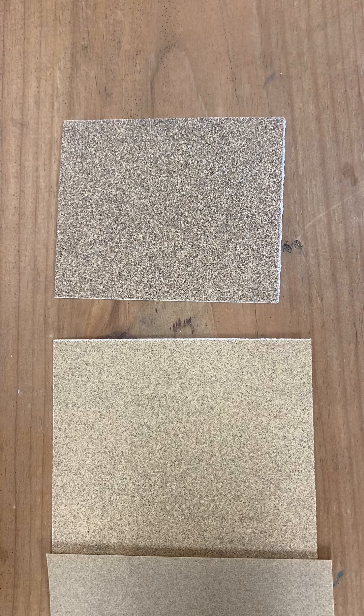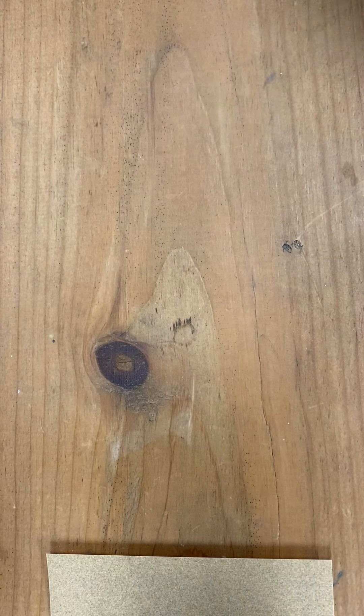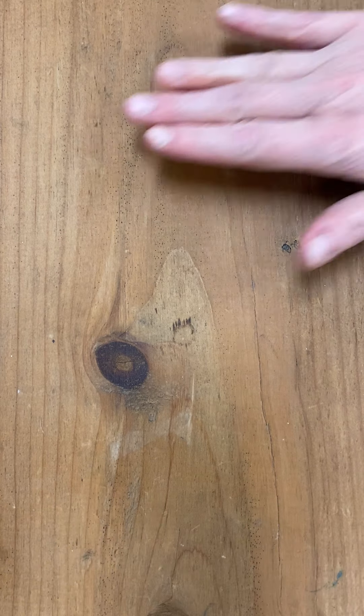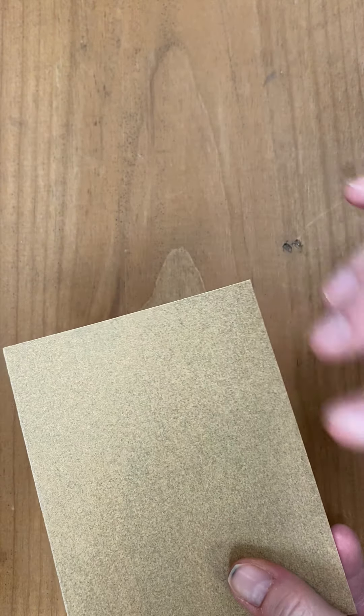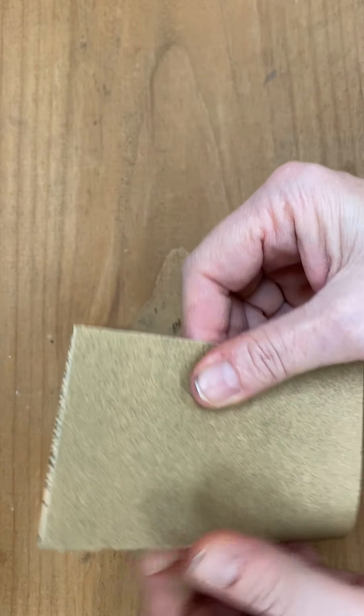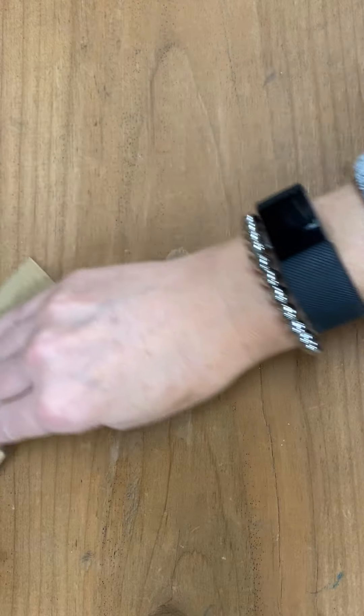I'm going to quickly demonstrate the best way to do this process. The first chair I have is a really cute bench that Elizabeth and Becca are working on. Their chair does not have any kind of finish or anything — it's just plain, solid wood. All they'll have to do is get the fine, smooth sandpaper. And a good idea is to fold it in half. You're just going to carefully sand the surface. They don't have to do too much on theirs because there's no finish, no paint — it's just a nice raw wood ready to paint.